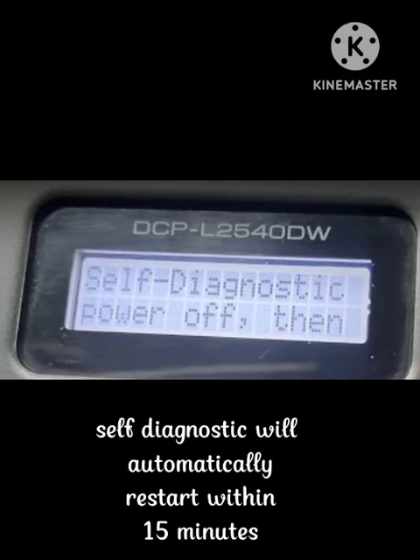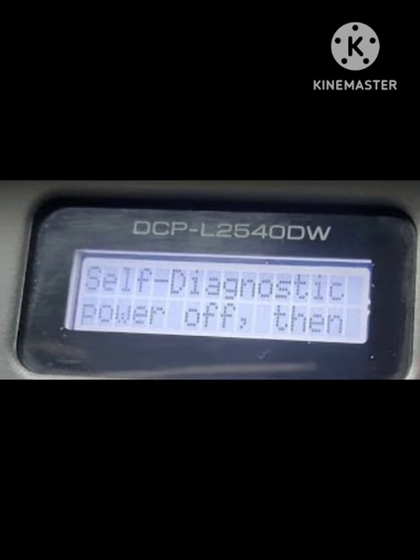Hey guys, welcome to the channel. In this video I will tell you, if you are facing the problem of self-diagnostic — it will automatically restart within 50 minutes. This error occurs in machines and they start saying that the machine will restart in 15 minutes. This error happens in many devices. How you can fix this problem, I will tell you. There are several solutions to this problem. Hope you like this video and subscribe to our channel, Zero to Infinity.